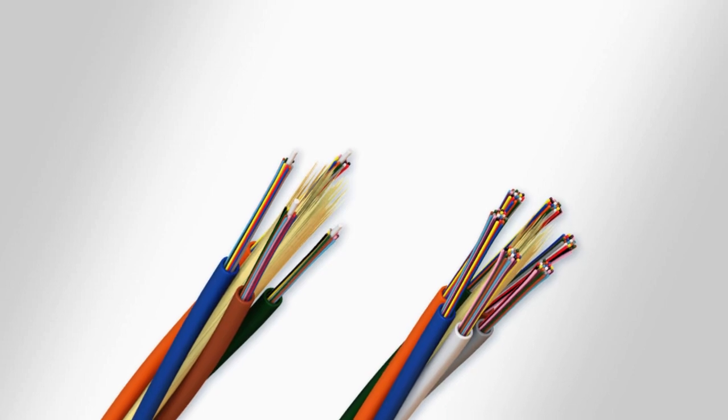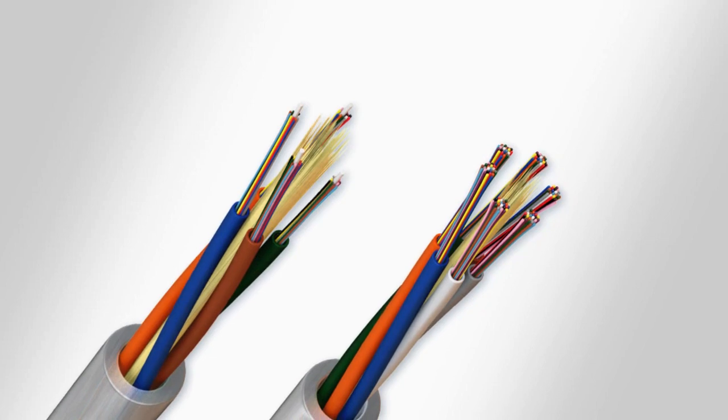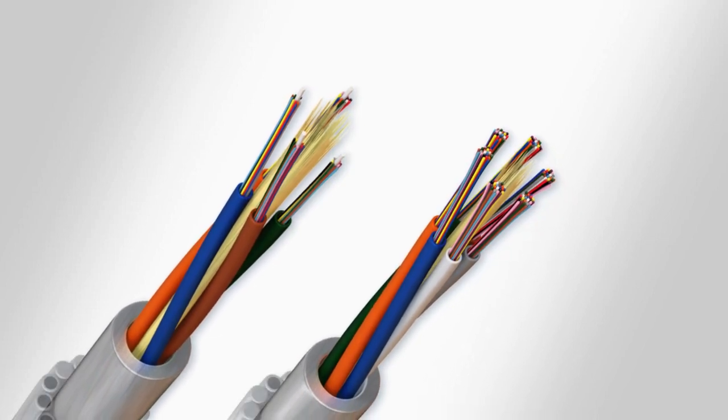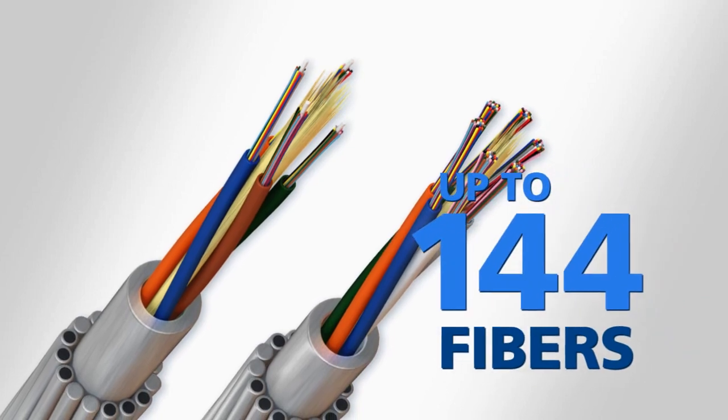The optical fibers are protected in a tight structure optical unit or in a loose, gel-filled, plastic buffer tube. This dielectric core is cabled inside of a protective aluminum pipe with wire stranding surrounding the pipe. AFL offers Lumicore designs up to 144 fibers.